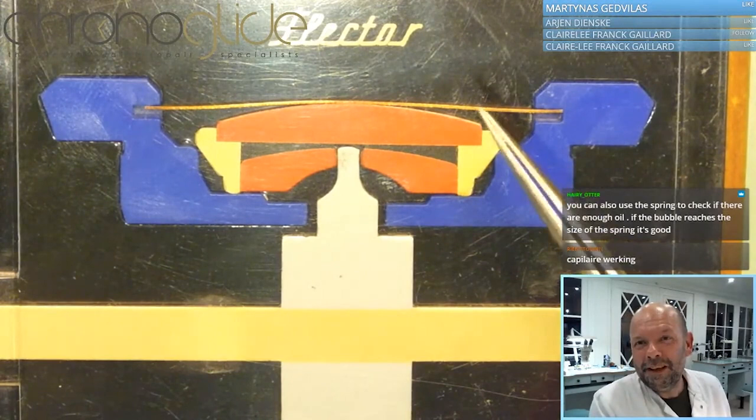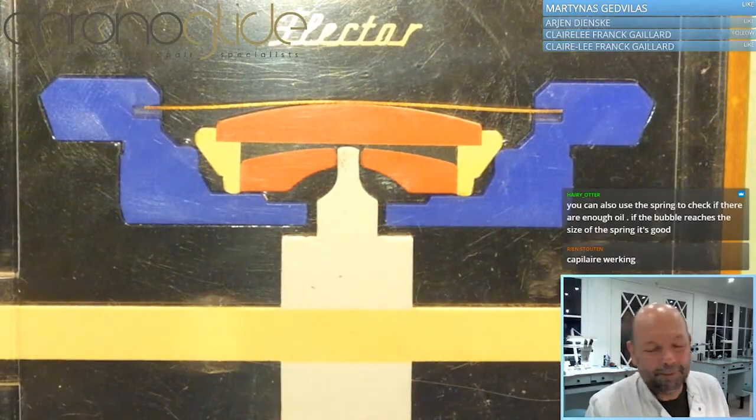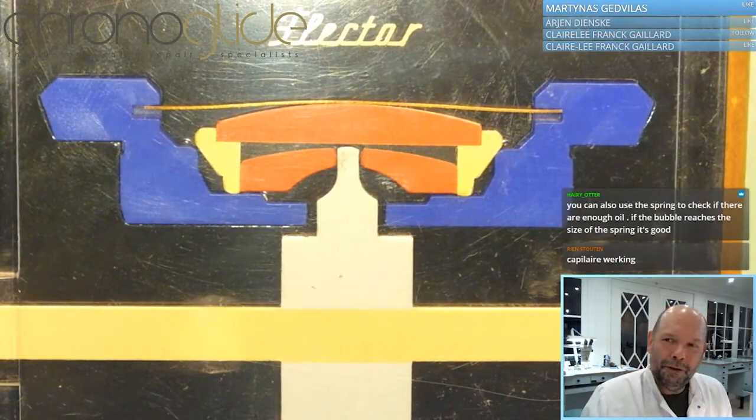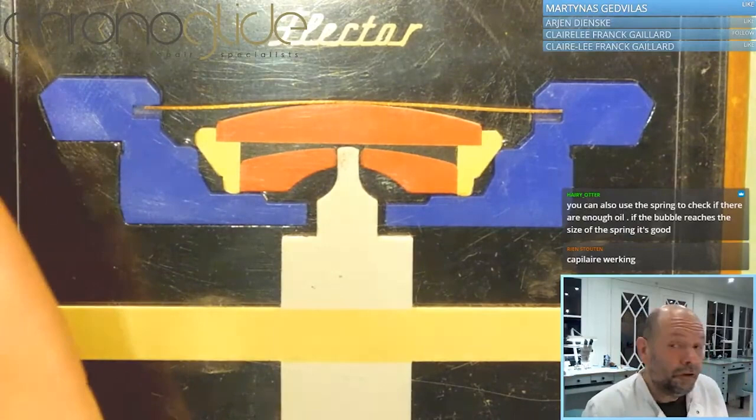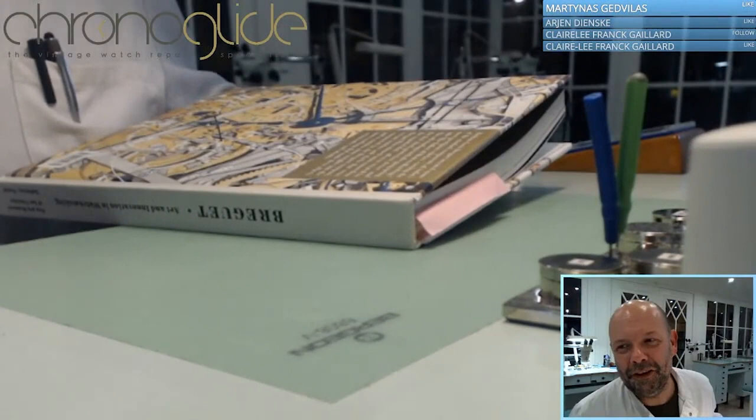I hope all the components of the shock system now make sense: the spring, the capstone, the chaton, the chaton holder, the pivot, the balance staff, and the balance ring. I hope you're now aware - maybe you already were - that inca block is just one manufacturer of a huge array of shock system manufacturers.